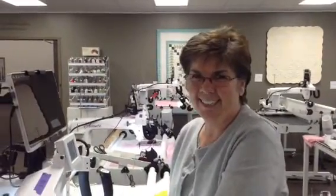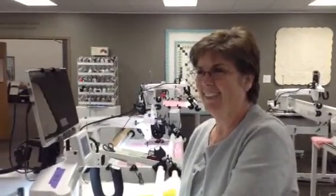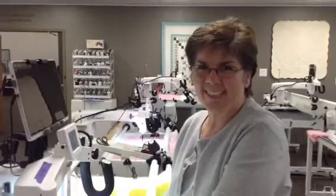Hi and welcome to Sue Patton Quilts. Today it's Ruler Mania Monday. We're still in Utah, so I'm at Head Office Handy Quilter learning some new tips and tricks from all the awesome trainers here. Today Marie is going to present our Ruler Mania Monday. Tell us what you're doing today, Marie.